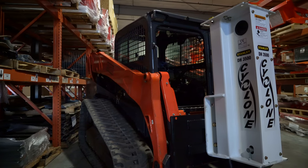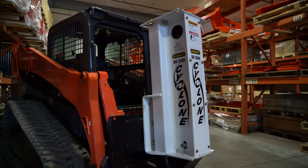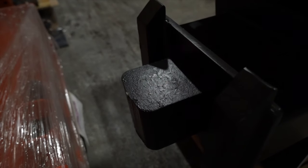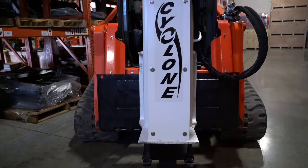The model number represents the pounds of energy released at impact. So the DH3500 we have here, for example, hits with a force of 3,500 pounds. That's a lot of energy, and that's what makes the concrete below crumble into those tiny little pieces.